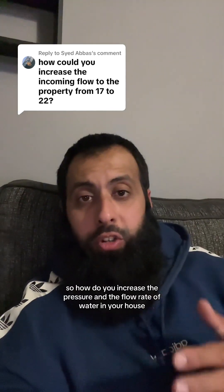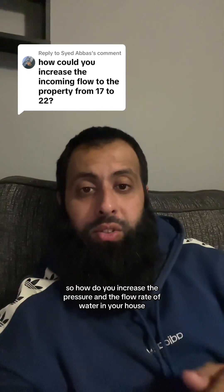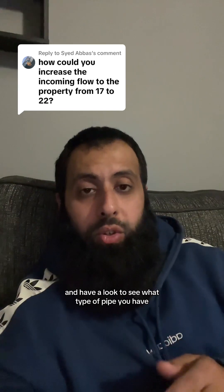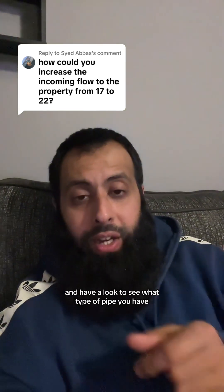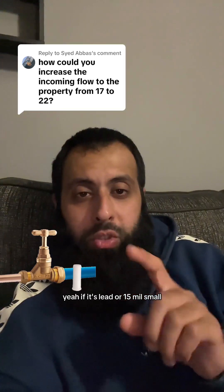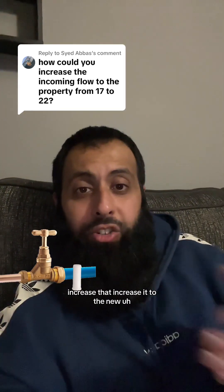So how do you increase the pressure and the flow rate of water in your house? The easiest way is to go to your stopcock and have a look to see what type of pipe you have just before your stop tap. If it's lead or it's 15mm — small diameter pipework — increase that.